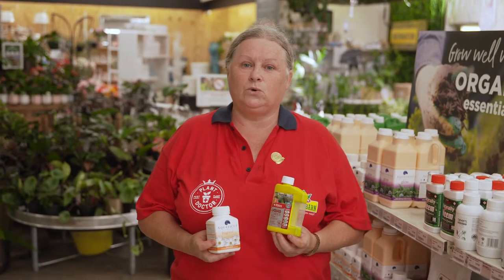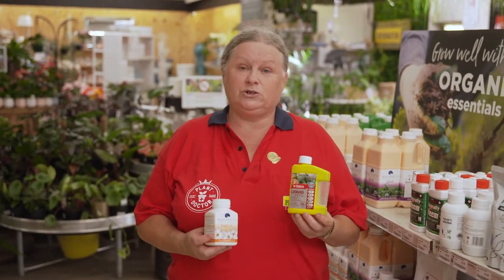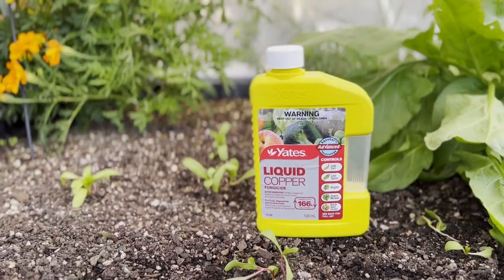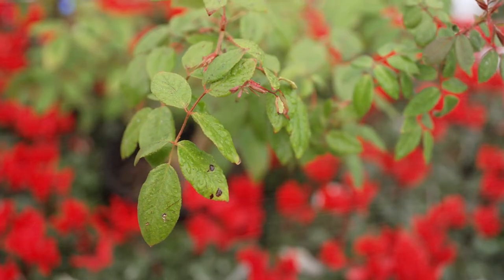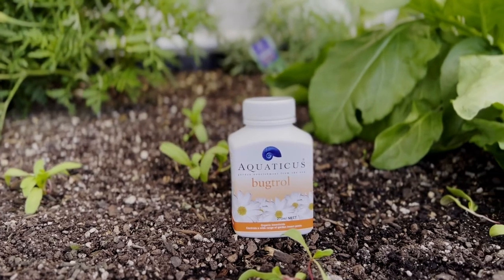It's that time of the year where we all need to take the task on of pruning our roses. After pruning, be sure to spray with liquid copper — this will protect against funguses — along with Aquaticus Bug Troll, which will protect against all pests.